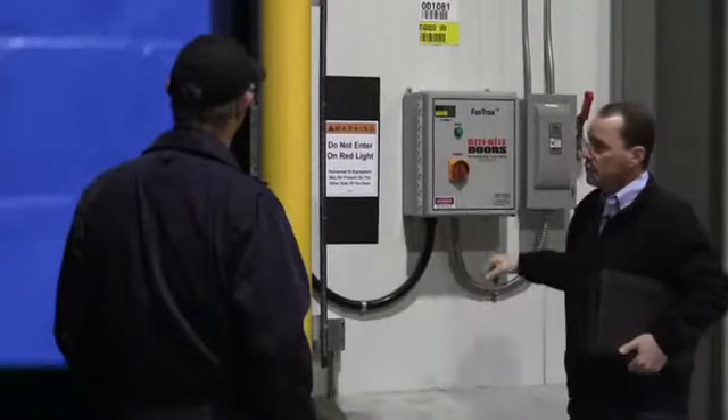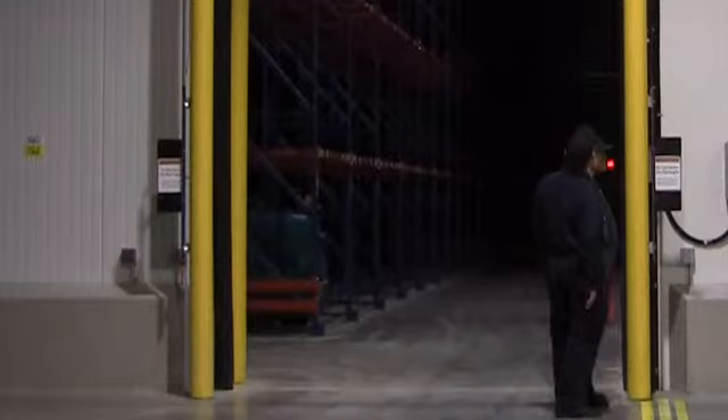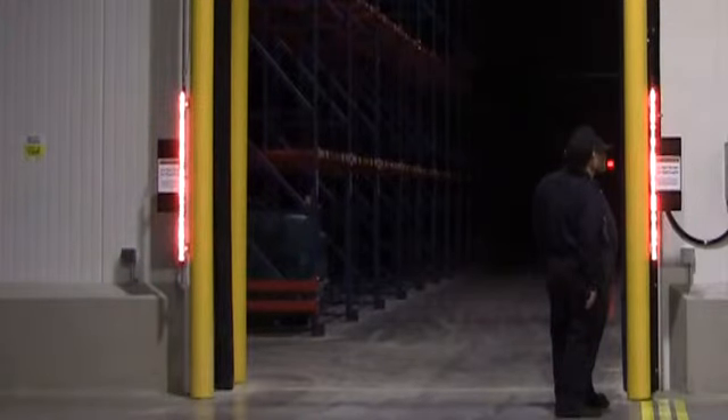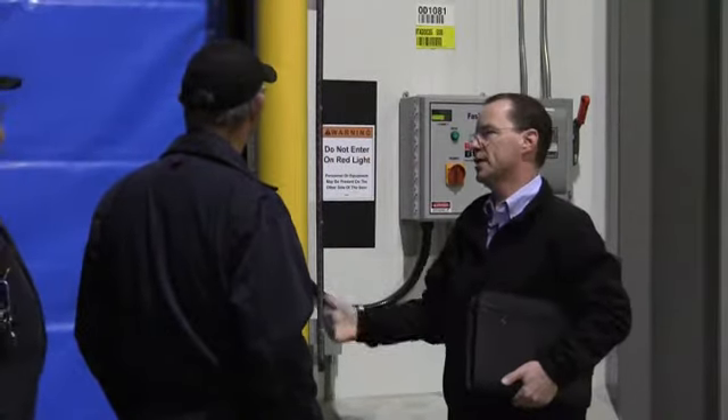So when a forklift comes towards the door, these lights are flashing on the outside or inside of the cooler to let people know that someone is coming through — because there's no window here that they could see you coming through. These light bars are essentially a safety feature to let people know that there's someone on the other side.